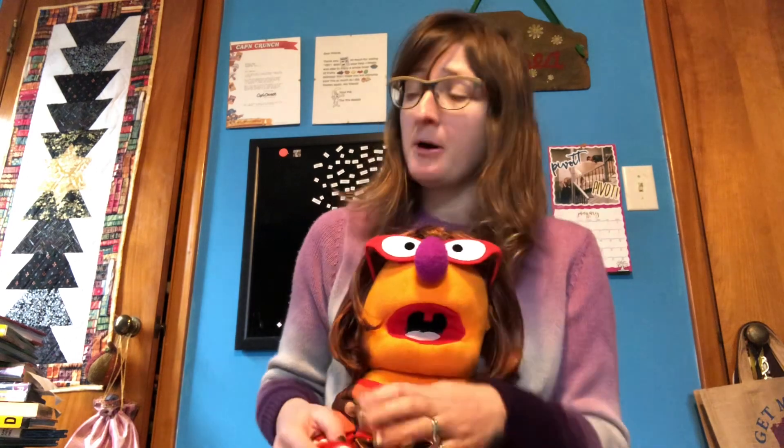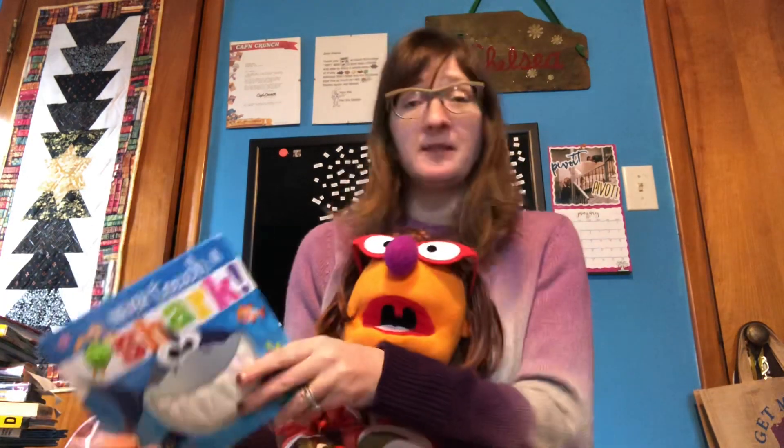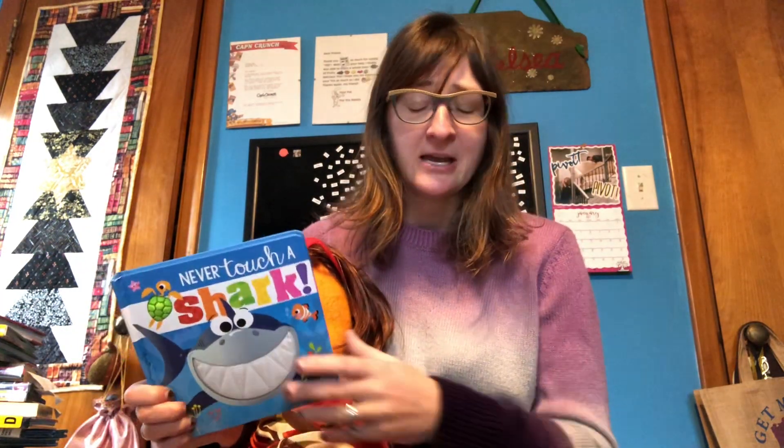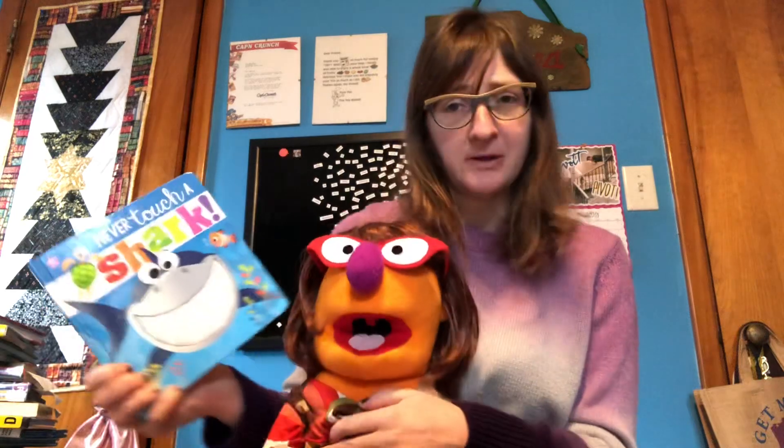I want to talk a little bit about an early literacy skill called print awareness. Print awareness is something that you can work on with your baby when you are reading to them, or if you're just pointing out different things — different objects that have actual words — around you, especially helpful when you're reading.